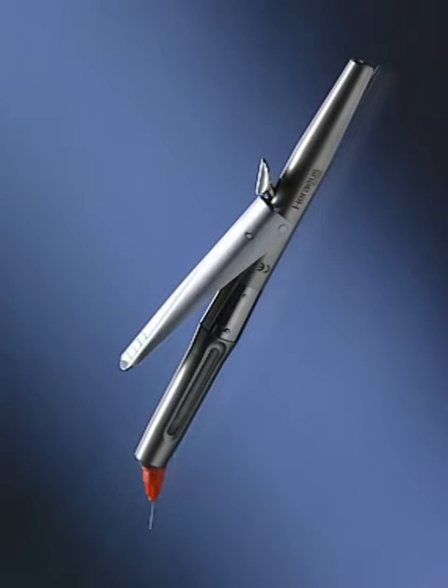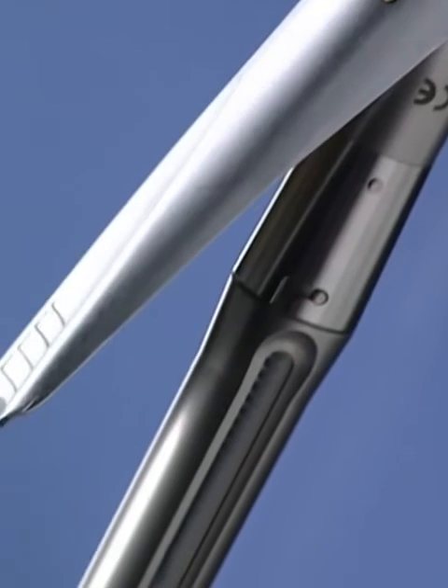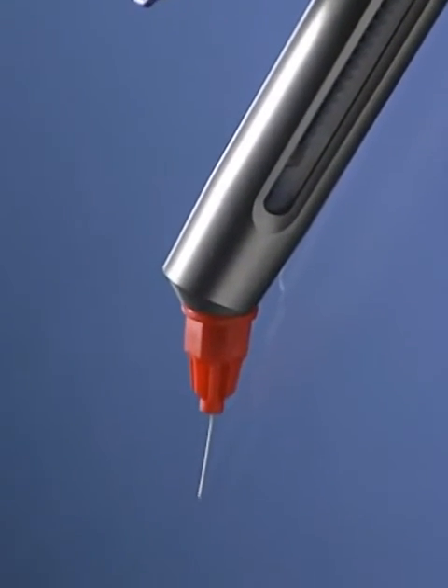Sopira Cytoject from Heraeus Kulsa stands for precision and comfort in intraligamentary anaesthesia. Its slim design and angled tip are ideally suited to this method.